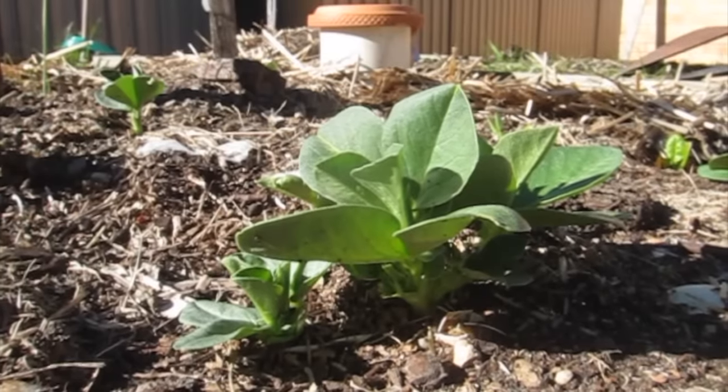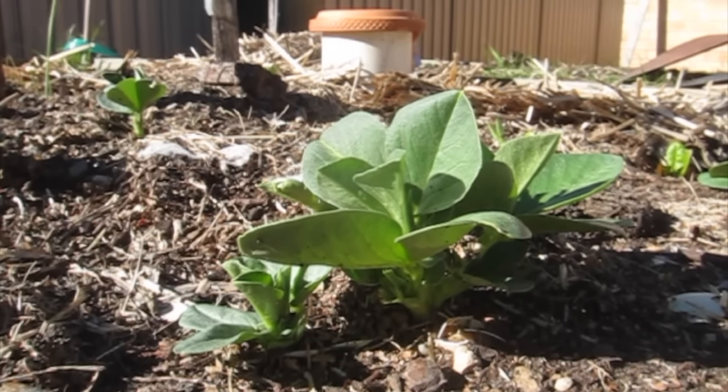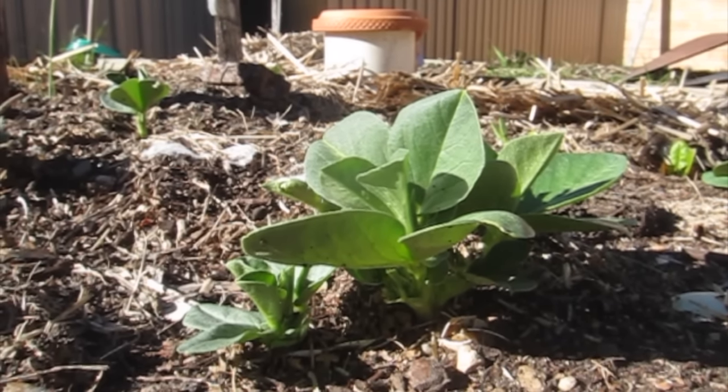Finished compost is dark brown, smells earthy, and has a crumbly texture. Compost returns important nutrients to the soil, which is great for gardening or growing food. If you don't have a garden, ask your neighbors, friends, and family if they would like some. You could even sell it.